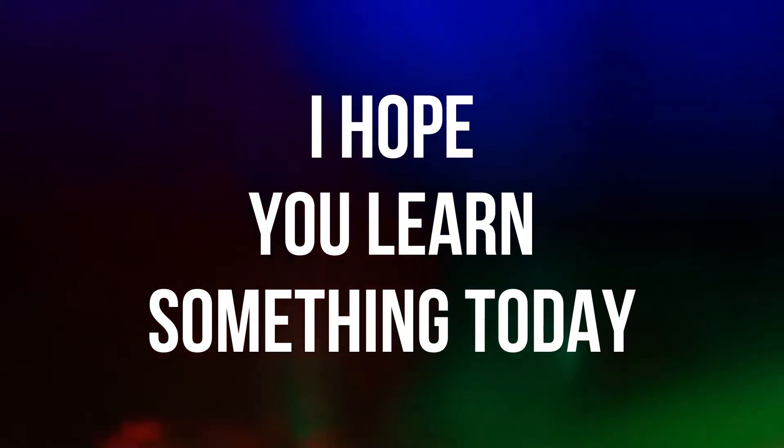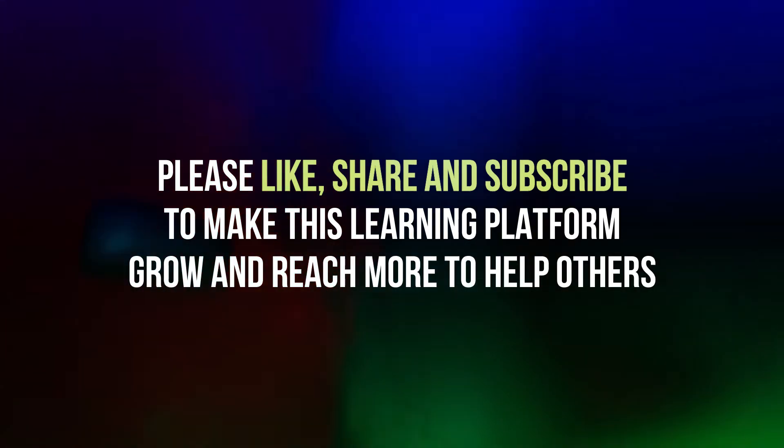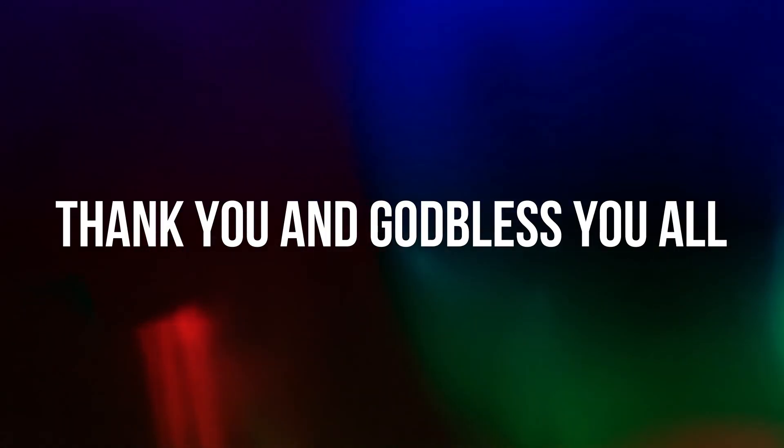I hope you learned something today. On behalf of Fine Grain Craft Family, we thank you for watching our video. Please like, share and subscribe to make this learning platform grow and reach more to help others. Thank you and God bless you all.